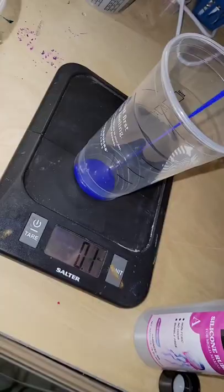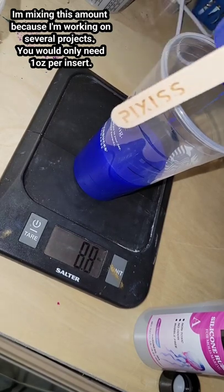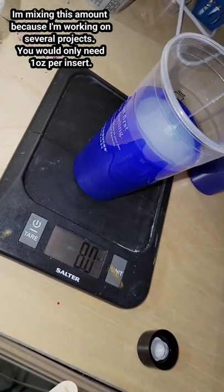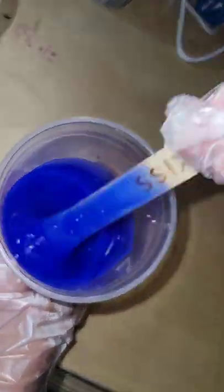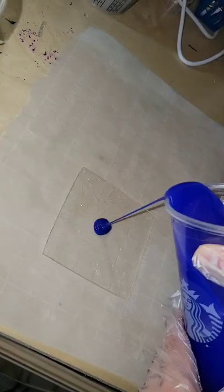Let's make a holographic insert silicone mold. This is silicone rubber from Let's Resin — it's a one-to-one ratio by weight. I'm going to pour in 8.9 ounces part B, 8.9 ounces part A, mix it up thoroughly for five minutes, scraping the sides and bottom of my cup, just like when you mix resin.